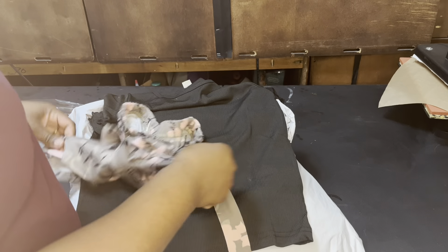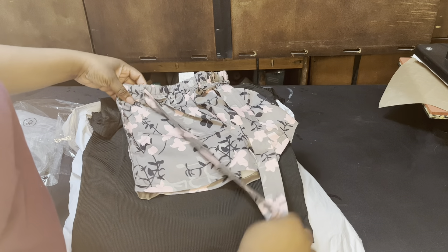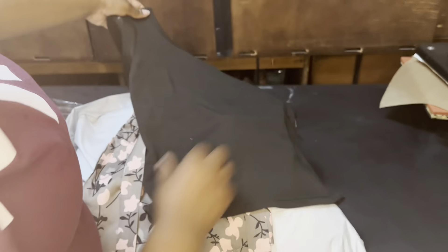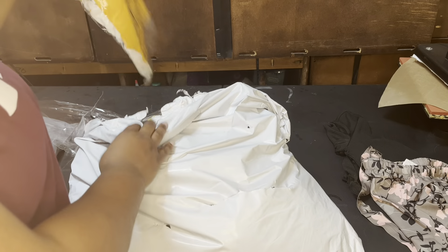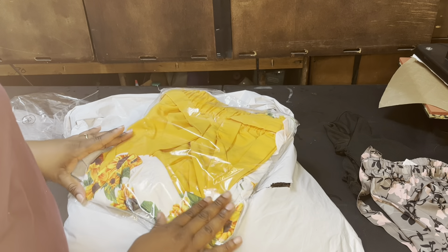So this right here is a kid's size 130. I think 130 is meant to be for age four or five. So this is the little outfit that I ordered — some little shorts. These are really cute. It comes with this little shirt, which is very cute as well — a little black blouse.